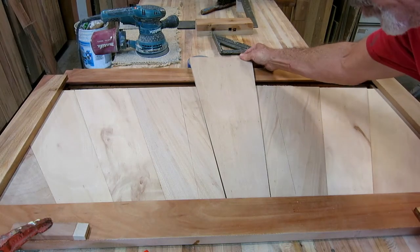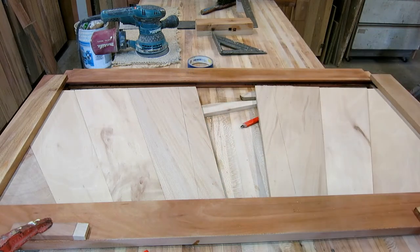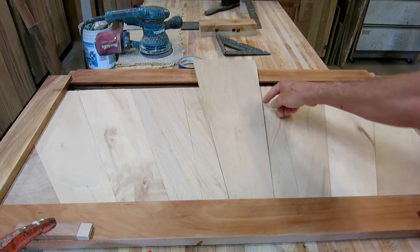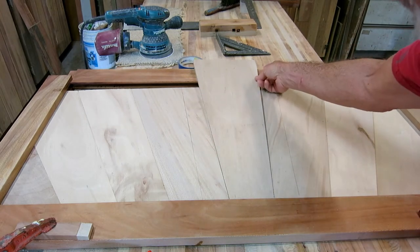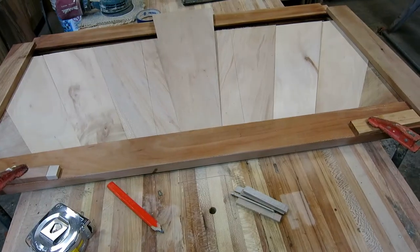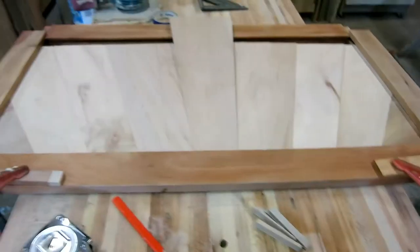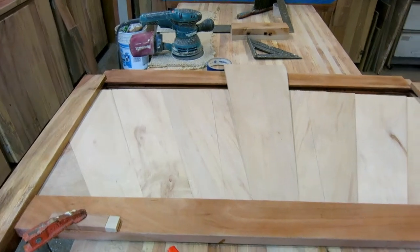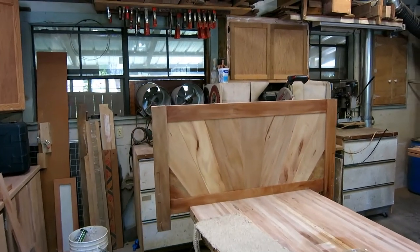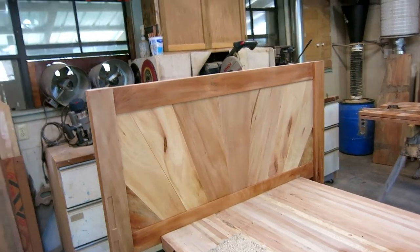It was too loose, so I trimmed the bottom so it could go further down and tighten up. Then it was touching on the top, not the bottom, so I planed more on the top. I ended up trimming it five different times but now I have a perfect fit. I can cut it to length without worrying about it being too small. We've got a good dry fit — time to take it apart, put some glue on the joint, and put it back together.